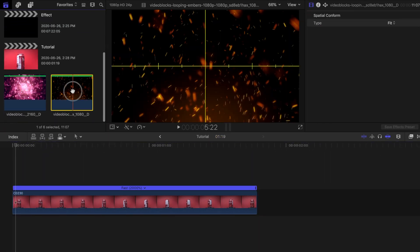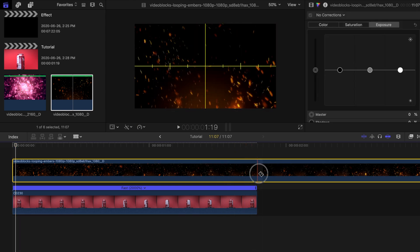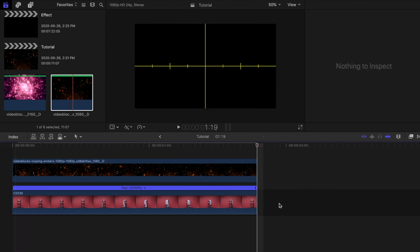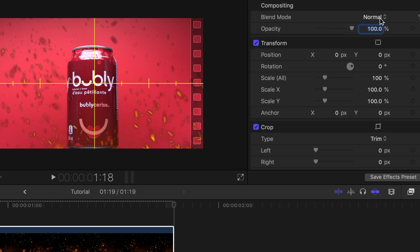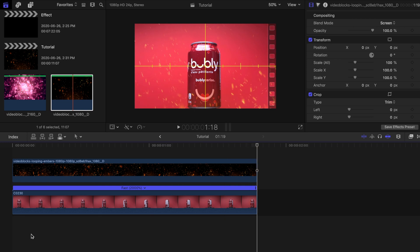Next I'll place the fiery floating ember shot on top and cut it so the length matches the bottom clip. I'll change the blend mode to Screen to remove the background from the clip. That one is done, now we'll do the pink can.